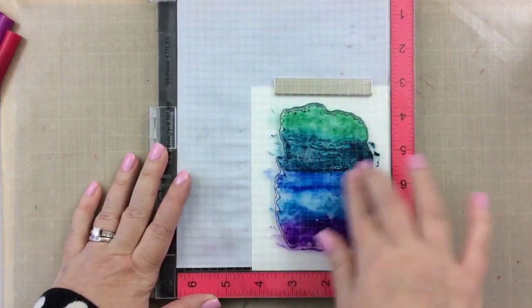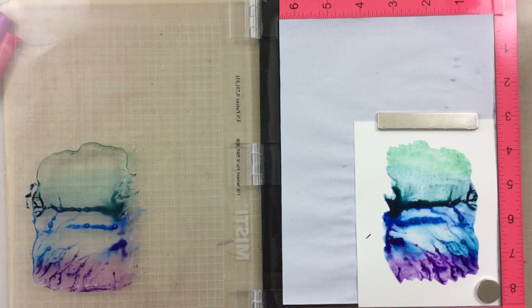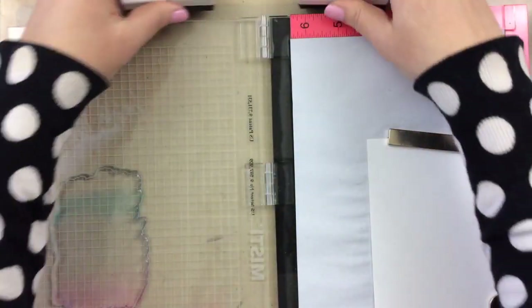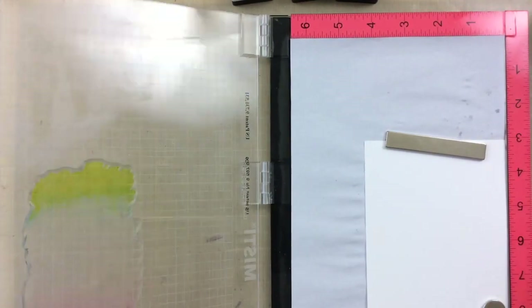For this one I used Bristol paper because Zigs really like to work well on the Bristol — and look at that, so much interest! I decided to add just a little more water here so that the colors can travel just a little bit.